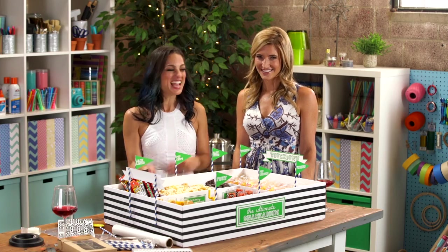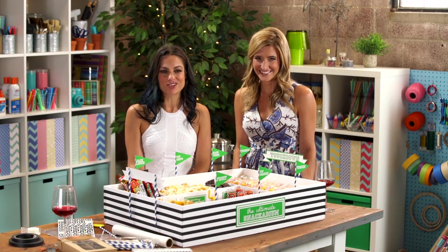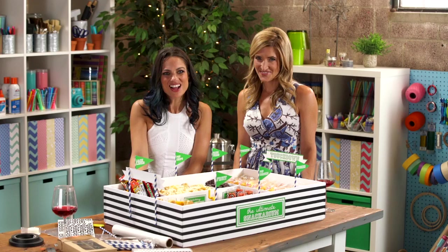Hey guys, I'm Lucentia from the NFL, and we are DIYing the ultimate snackadium. Keep watching!